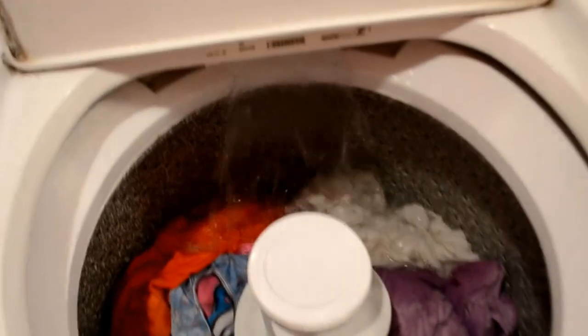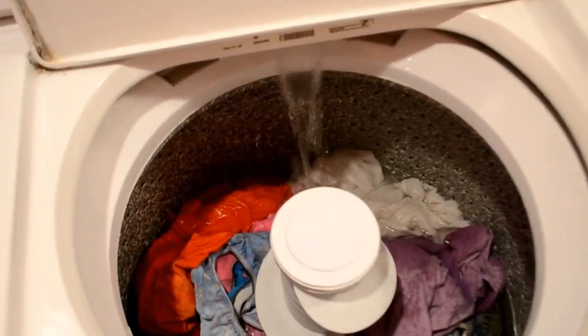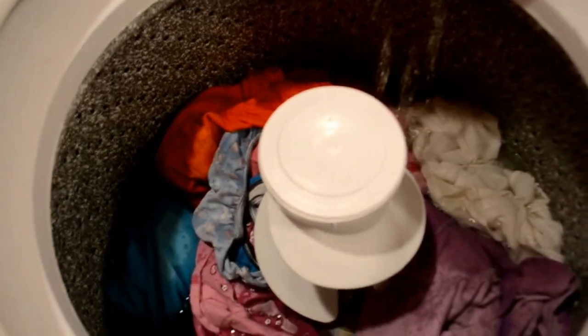About five minutes later it's still filling up. We've got it on a high load. The drum is probably half full.